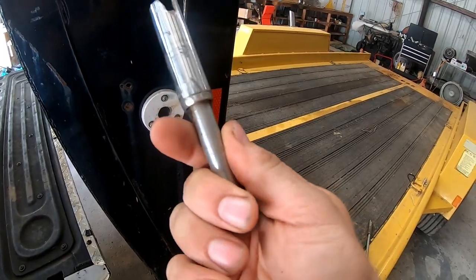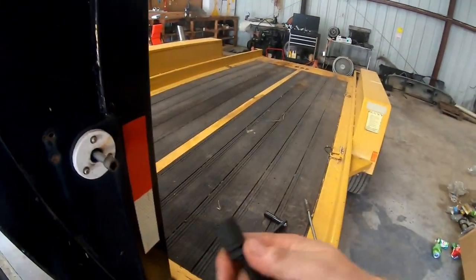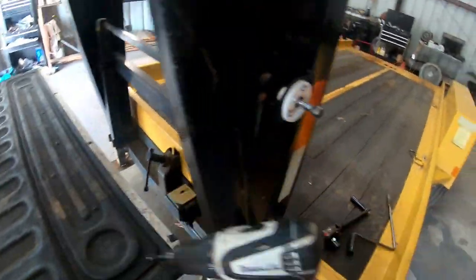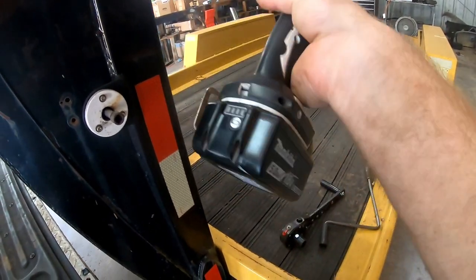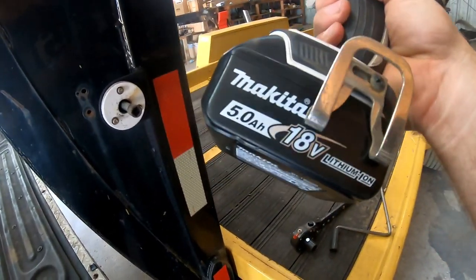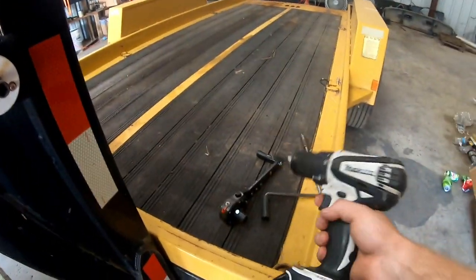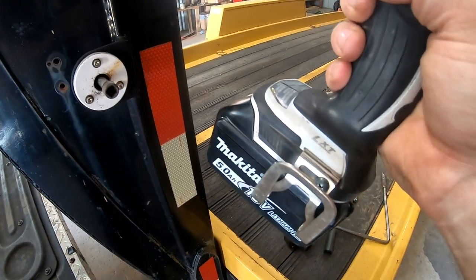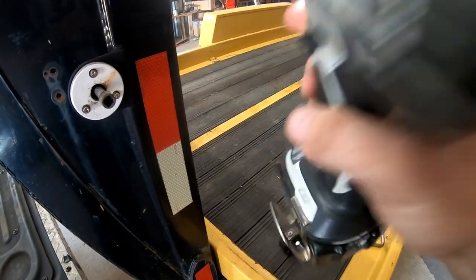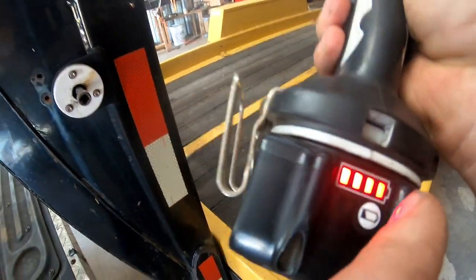I don't even know what size socket that is — a half inch — it goes in there, goes over the dowel, and then I hop on it with an old Makita. This Makita I have, it's my old gun that requires the little batteries, but I put a 5 amp hour on this thing. For all the people that were concerned with the speed binders — the drill gun running out — I used this a solid week, several loads a day, unload and load, and this battery was still strong.